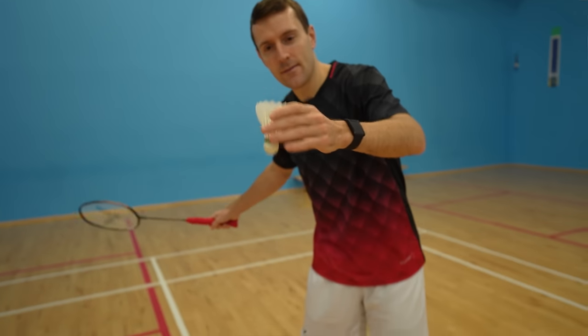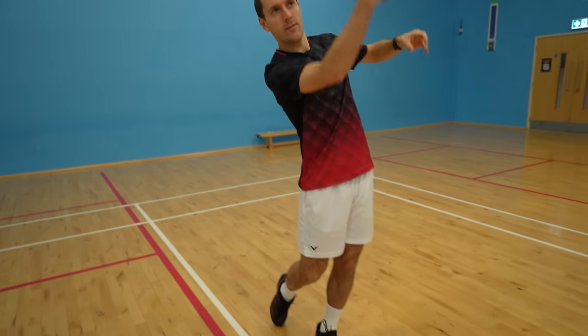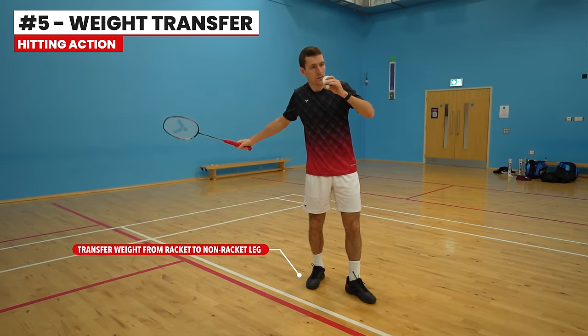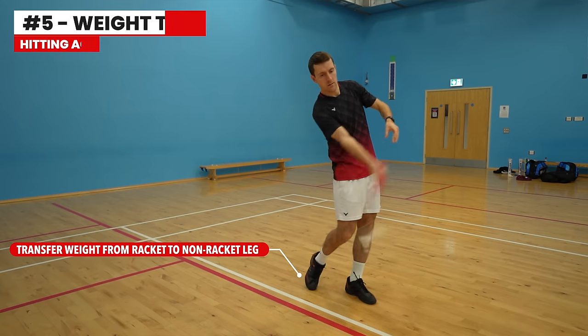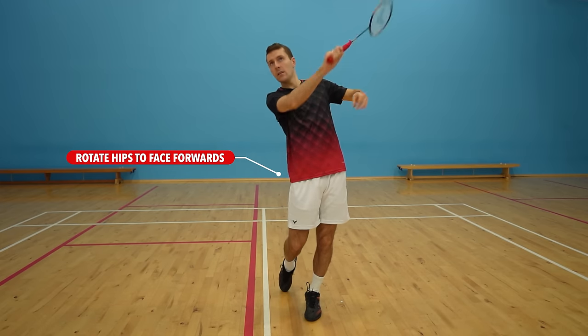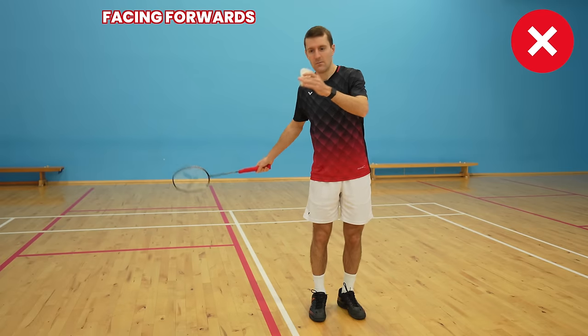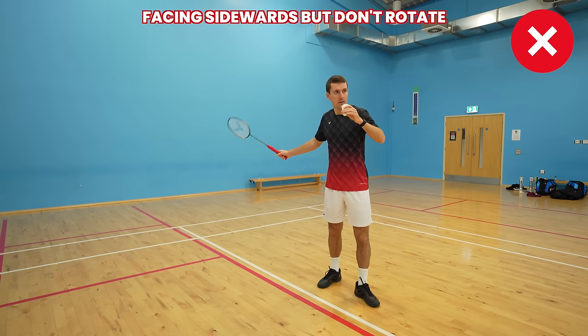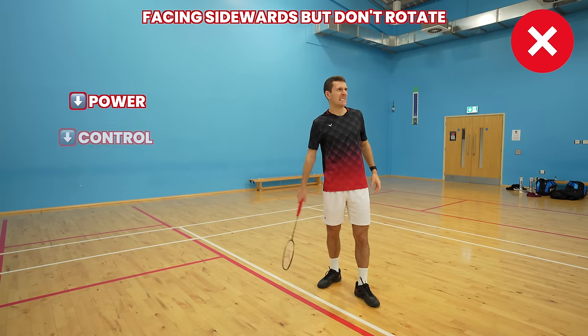Moving on to the hitting action: for the racket swing, you want to move it forward in one simple motion, and at the same time you should transfer your weight from your racket leg to your non-racket leg and rotate your hips to face forwards. Both the weight transfer and rotation help to add more power into your high serve. If you started by facing forwards, or faced sideways but didn't rotate, you would lose a lot of power and control.